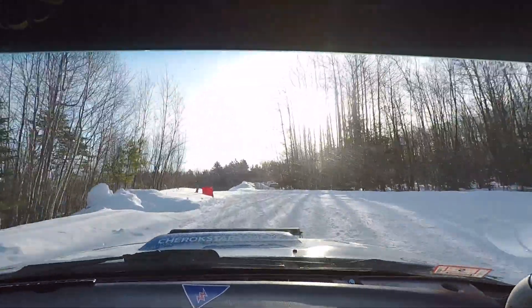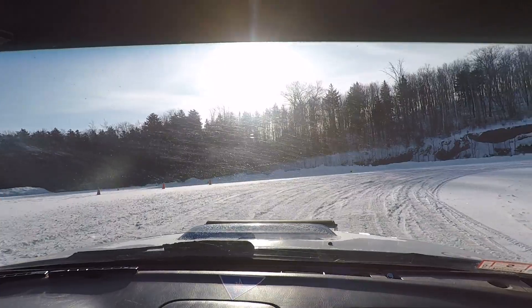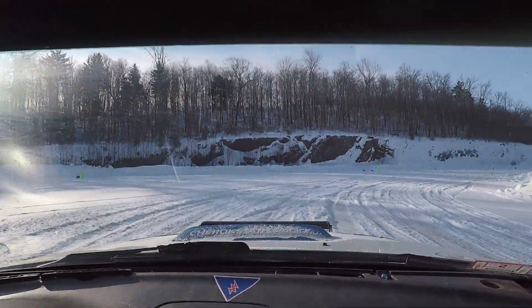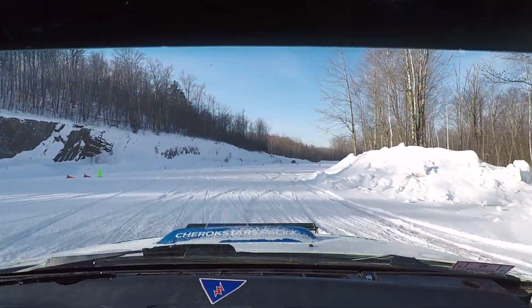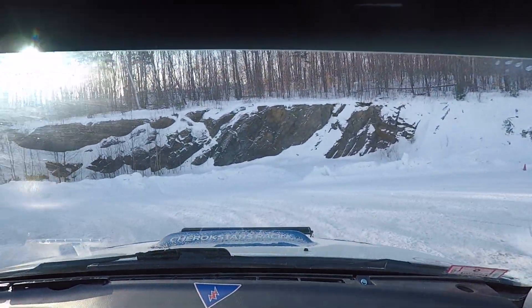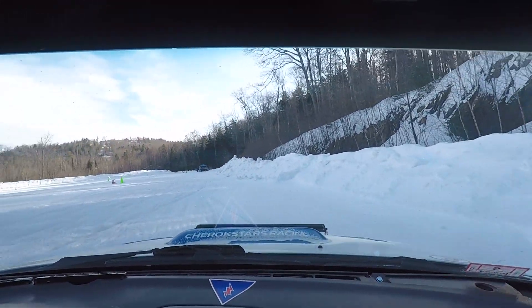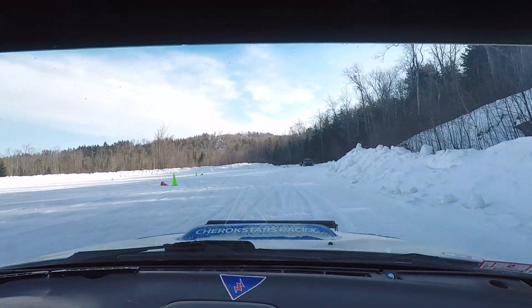Go, go. Nice. Much better. One. Yeah. One over read. That 100 though is definitely a good spot to get back to.